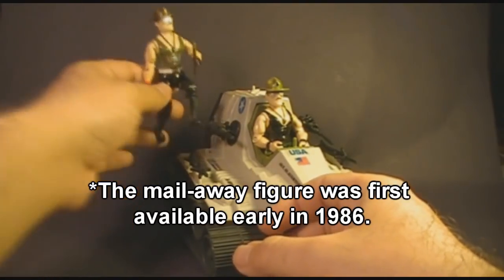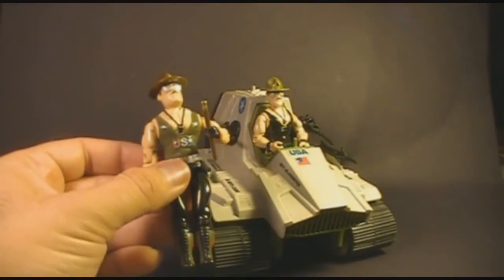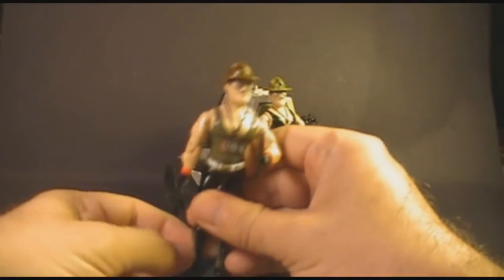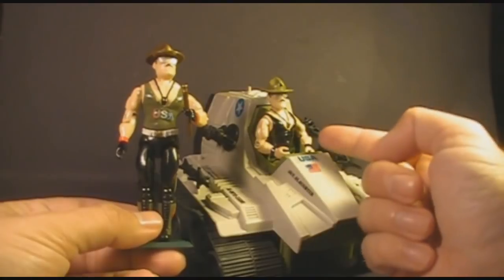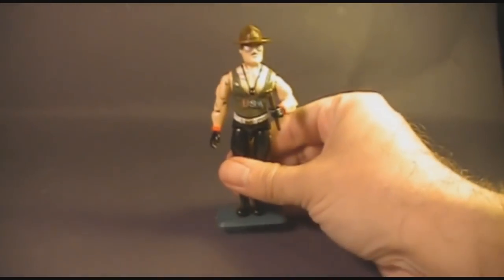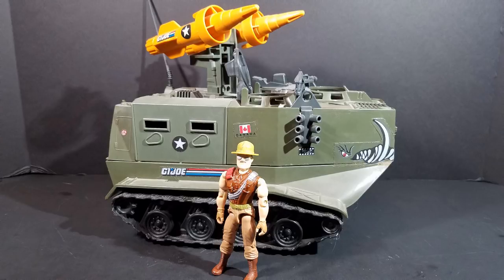Starting in 1985, the first version of Sergeant Slaughter was available as a mail-away offer. He was advertised on the packaging for carded action figures. The mail-away Sergeant Slaughter was available from 1985 and several years thereafter. But in 1986, the following year, we got the second version of Sergeant Slaughter with the Triple T tank. In 1988, we got a third version of Sergeant Slaughter, who was also a vehicle driver. Unlike the first two versions, the third version had a removable hat.